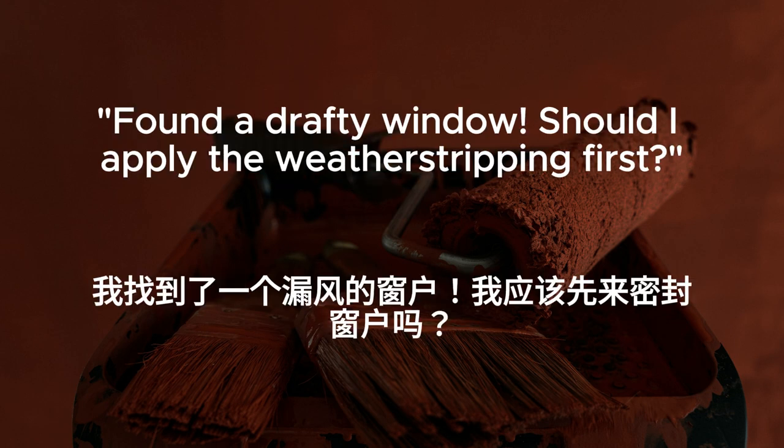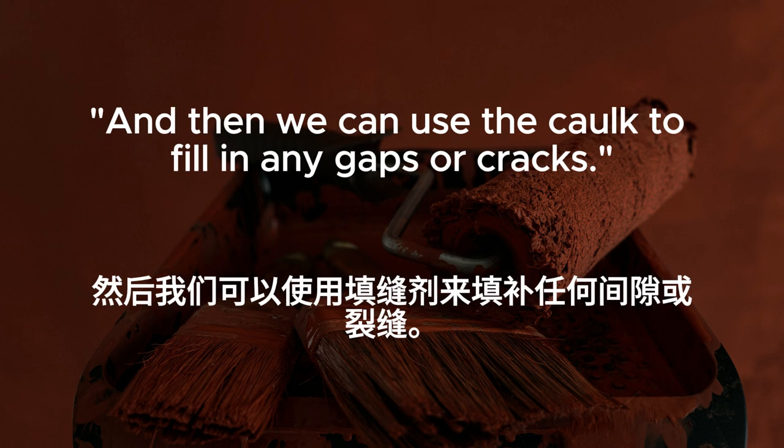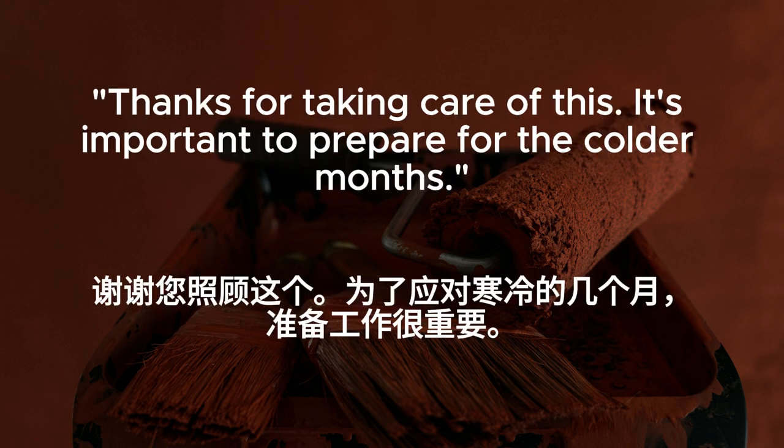Found a drafty window. Should I apply the weather stripping first? Yes, that will help create a tight seal around the edges. And then we can use the caulk to fill in any gaps or cracks. Exactly. With proper insulation, we'll stay cozy all winter long. Thanks for taking care of this. It's important to prepare for the colder months.